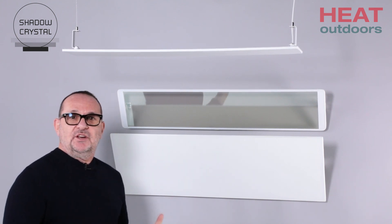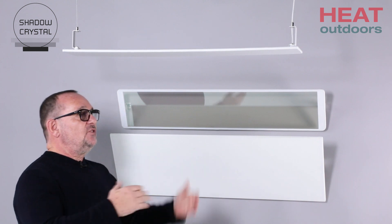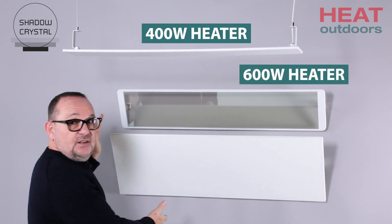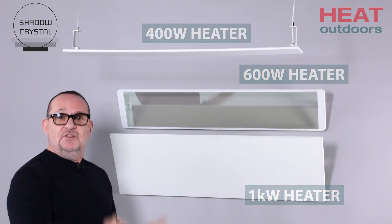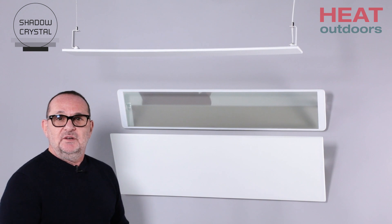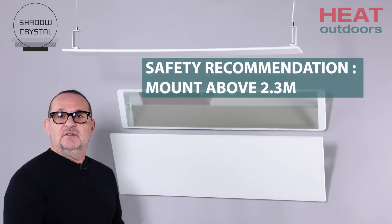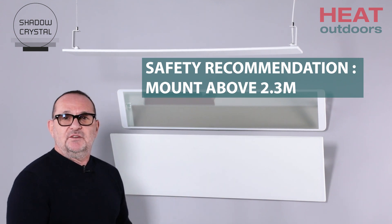In practice, how do we use the Shadow Crystal heaters? We've got a range of sizes. They range from the one above my head here, which is 400 watts, the one on the wall here is 600 watts, and this one below me is a kilowatt. We also do a 1.3 kilowatt in the glass version. So we've got a whole range of sizes suitable for all different types of environments. Generally, because of the high surface temperature, we recommend mounting above 2.3 meters — so no hands are going to go near it, no one's going to be touching it, and then you've got an amazing heater.